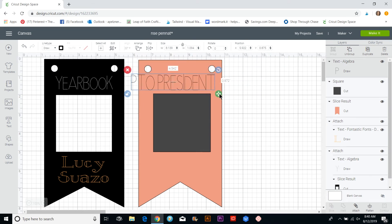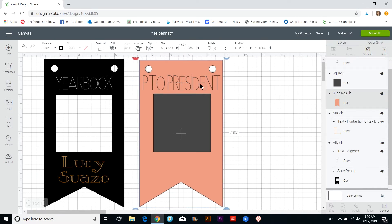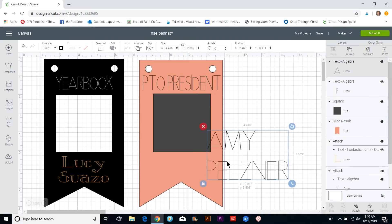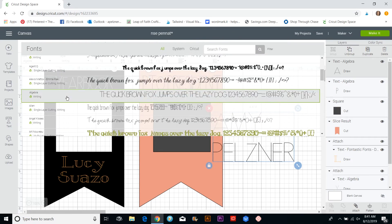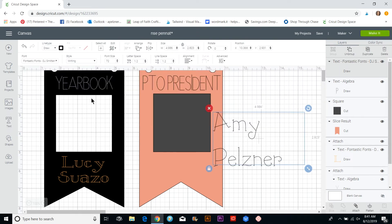Once you click on a writing font it will appear thinner because it doesn't do thick strokes. I'm going to click on Algebra, unlock it, and size it however I want — you can also do it in two lines. Then I'll add a name text box. I'm going to move this up so you can see it, and I used DJ Smitten — I like the double layer on that one.